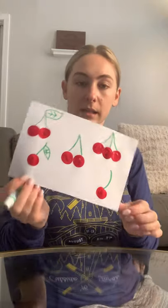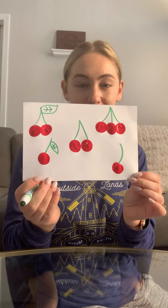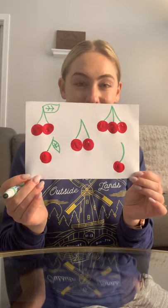So now I have my cherries and they are complete. Thanks for doing this project with me, Broccolis. See you later.